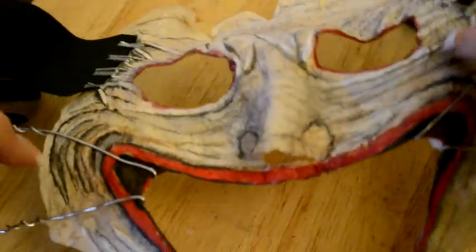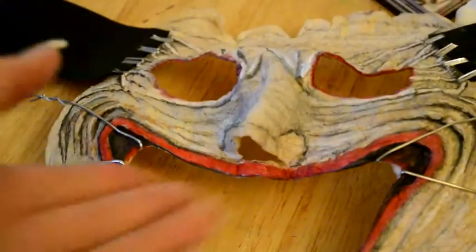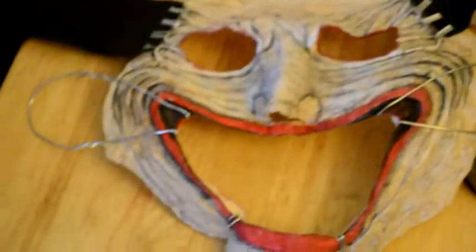This is what the finished look ended up looking like. I used jewelry wire to create the wires on the side of his face. I never filled in the nose — I left that open so my boyfriend could breathe. And that's pretty much it, you guys.